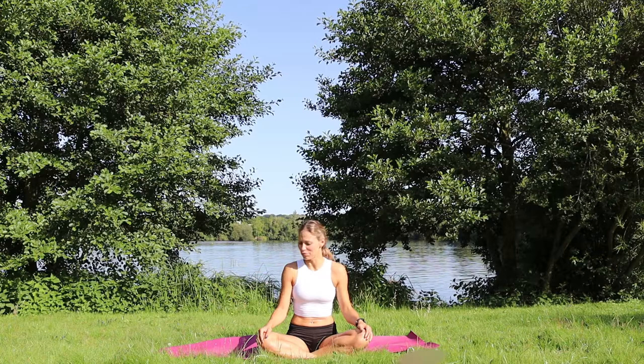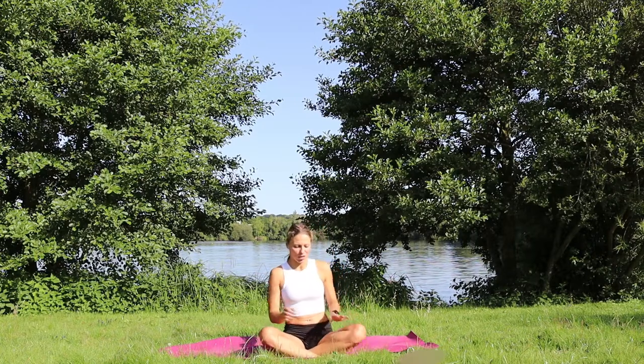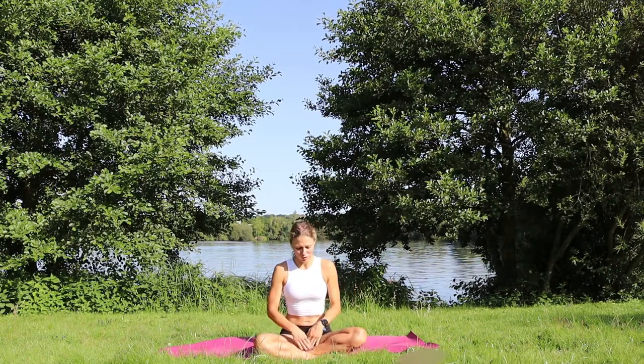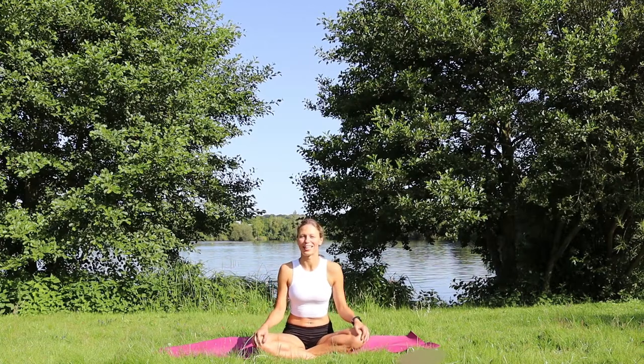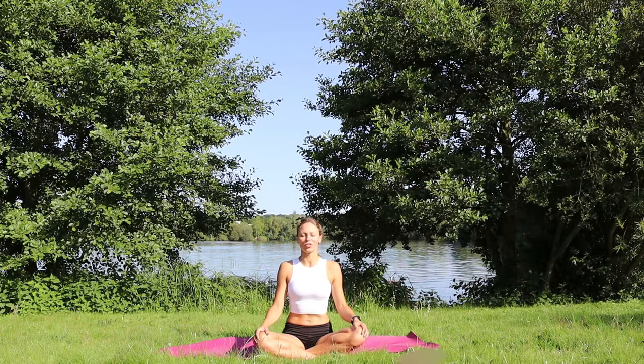We're going to start in a seated position. Just find your comfortable position. You can sit in a cross-legged position or kneel on your heels. Close the eyes, relax your shoulders. You can always bring the shoulders up, back and down, and start breathing through the nose.